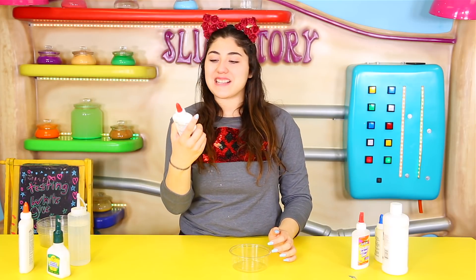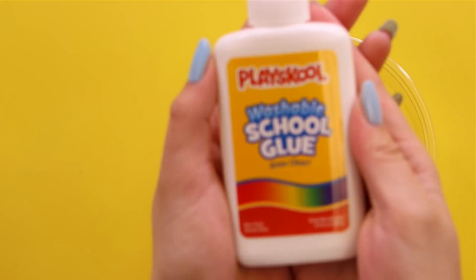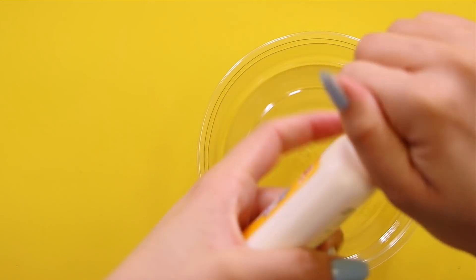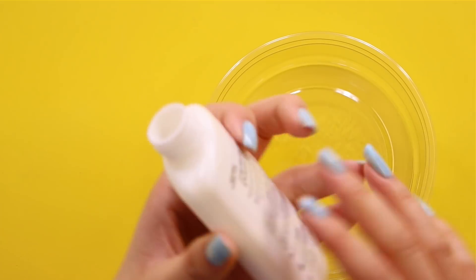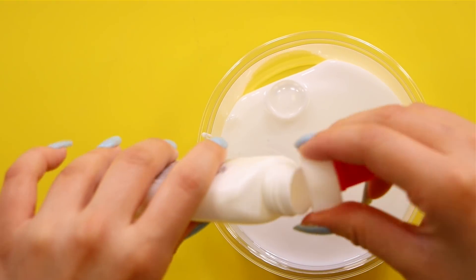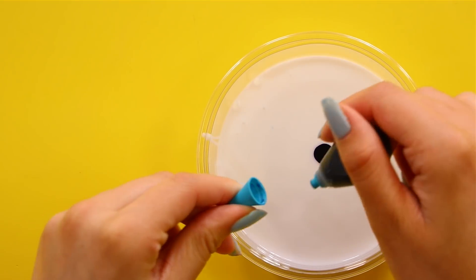The first one we're going to try is called Play School. I got it from the dollar store or the 99 cent store — I'm not sure which one. It's just a white glue and we're going to try it out to see if it's really thin or really thick. Whoa, that is really liquidy! You can see how liquidy it is — it's kind of like Glue All but I'm pretty sure it's not as thick. I'm going to dye this one blue.